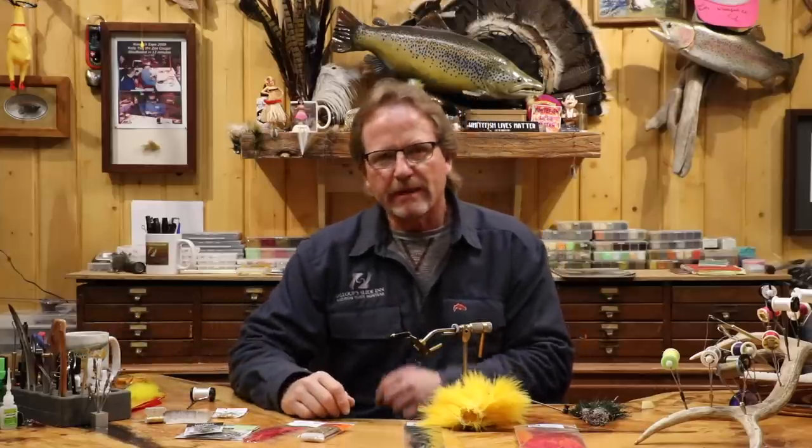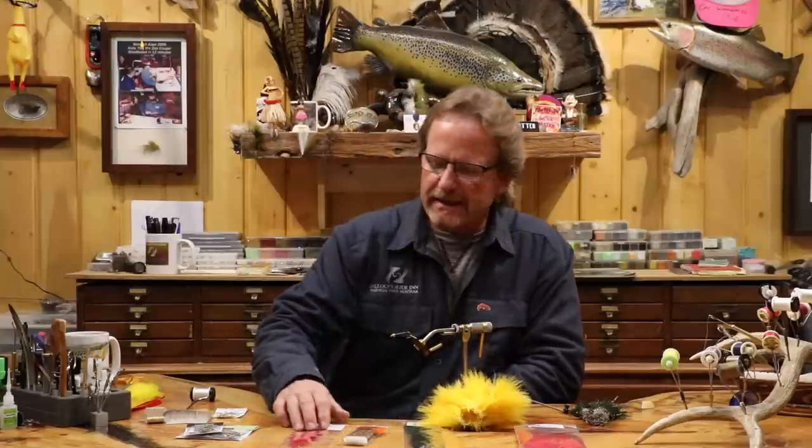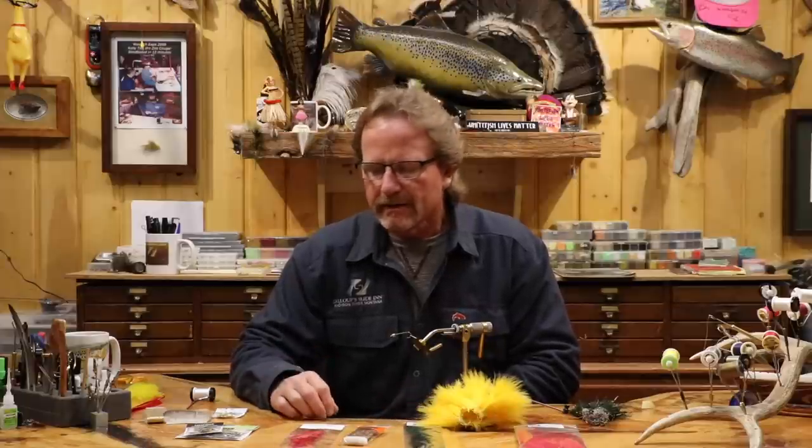Welcome back. Today we're going to do a kind of old-school fly. I've been on a trend of that lately because there are a lot of new tires and people are rediscovering old stuff. It's a really easy fly to tie, super fun, super fishy. Back in the day before we started articulating stuff, the conehead marabou muddler was probably in the top three fish flies for us — we fished it all the time in size twos.